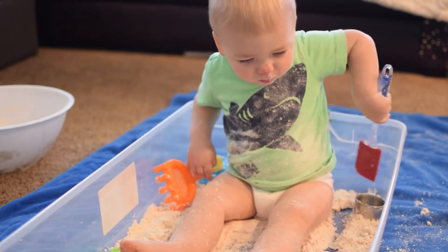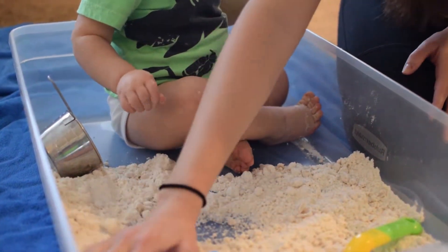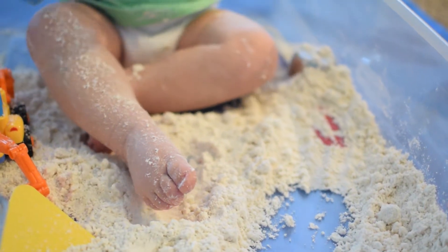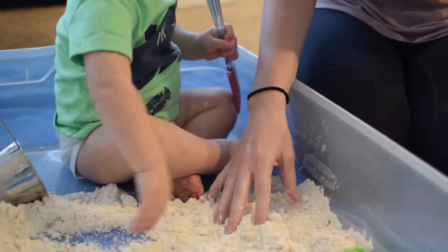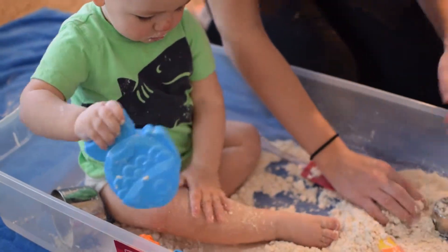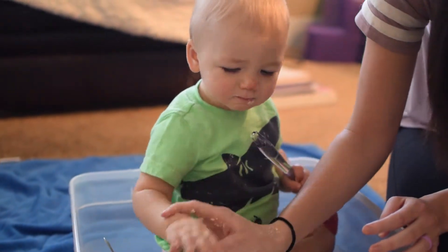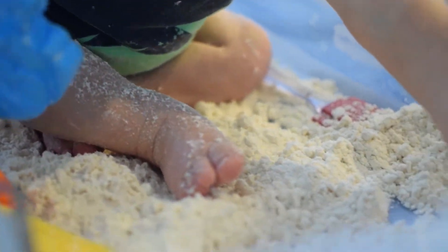There are many different skills that children can practice with moon sand. For instance, they can practice their sensory exploration — they can talk about if it's soft, smooth, or rough. Obviously Finn is old enough to talk about that, but I can help his language development by explaining to him that this is soft, and that we don't eat it.